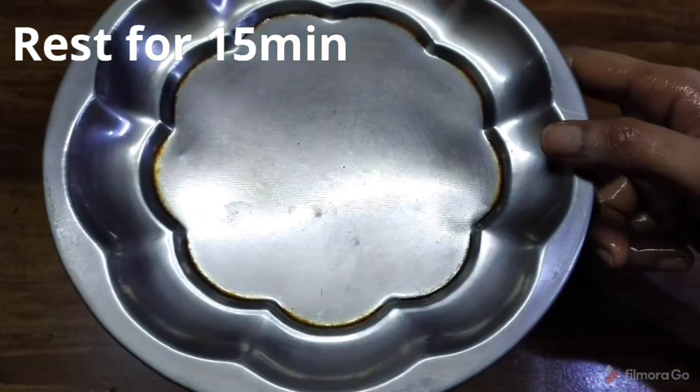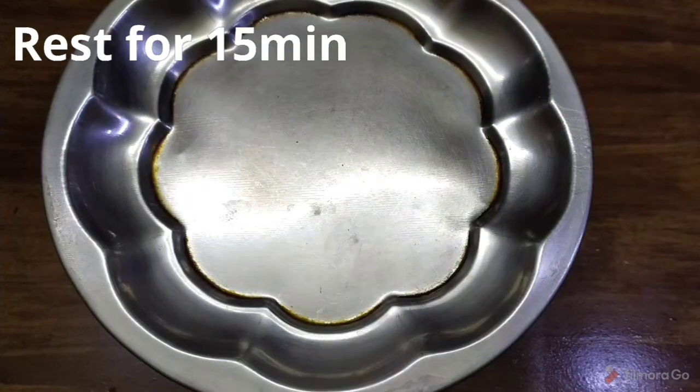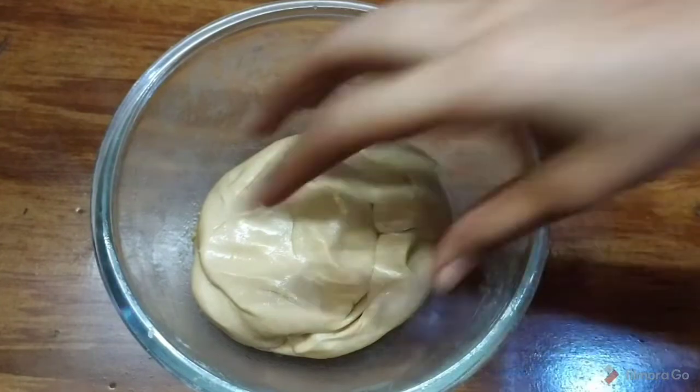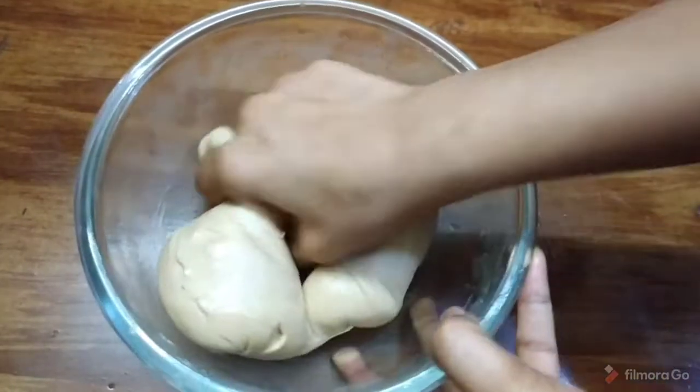After resting for 10-15 minutes, knead it again. The dough will be very soft and smooth after this process.